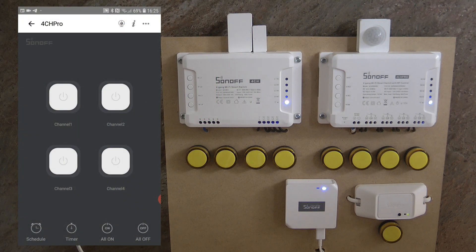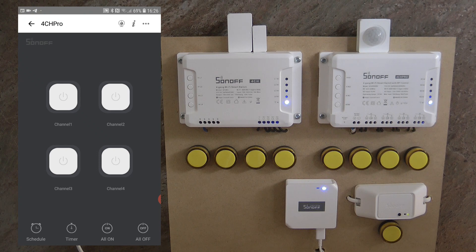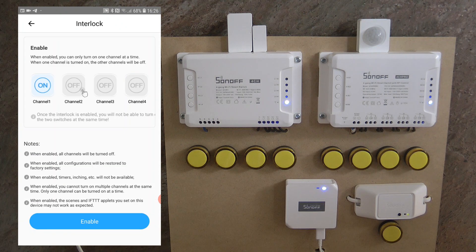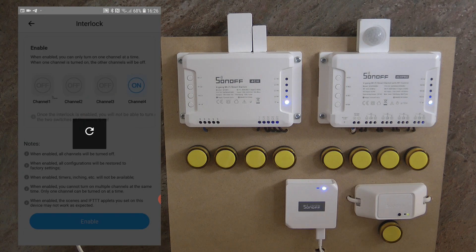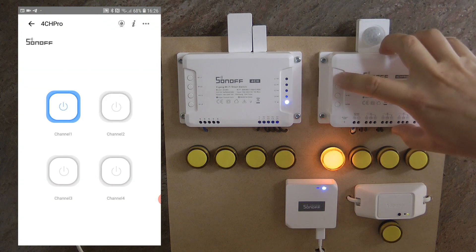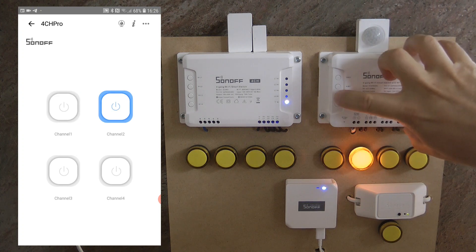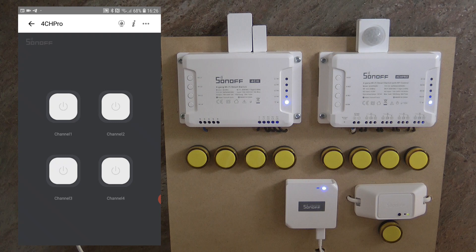Now we're ready to set up the device and scenes in the eWeLink application. In the basic setup you can turn on any number of channels, but we want each individual zone to turn off separately. For that I'm going to use the interlock function. I've enabled interlock now, so if I turn on any channel, the previously active channel turns off automatically. That's how we will cycle through the four channels, and at the end we'll switch off channel four.